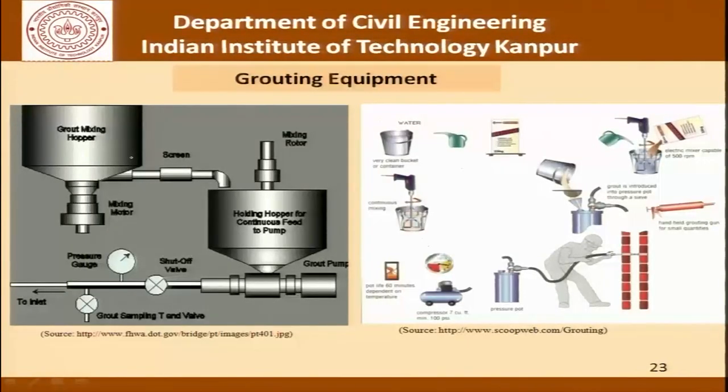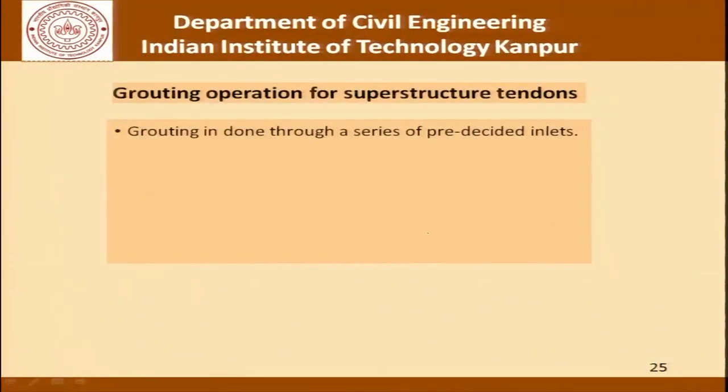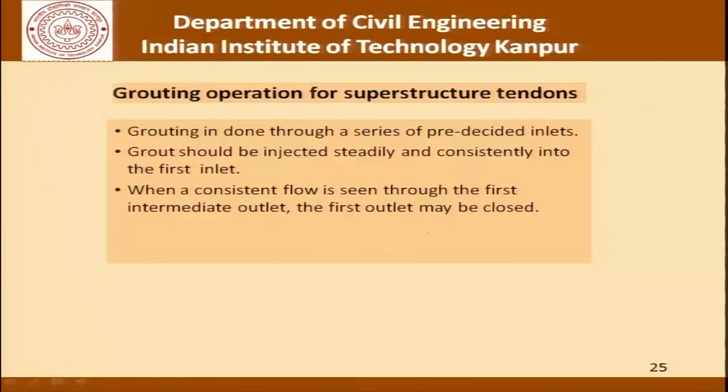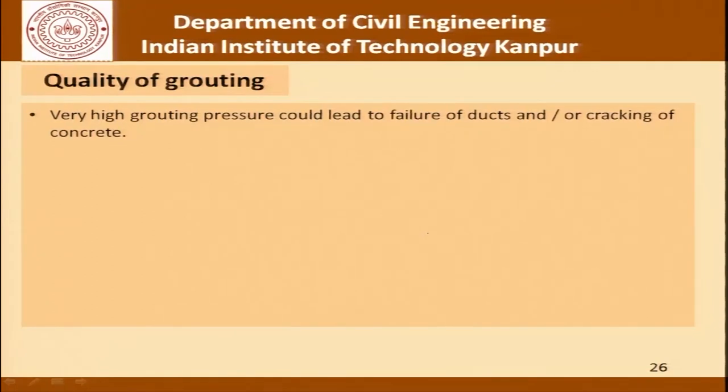This picture shows the grouting equipment, and it is important to go through this because there are specifications for the equipment also. Quality is not only for the material but also for the equipment and the process. The picture shows a completed I-girder with anchored strands, the grout port and the entire assembly used with the duct. As far as the operation is concerned, grouting is done through a series of pre-decided inlets. The grout should be injected steadily and consistently into the first inlet; when a consistent flow is seen through the first intermediate outlet the first outlet may be closed, and injection is continued until all intermediate outlets have been closed.